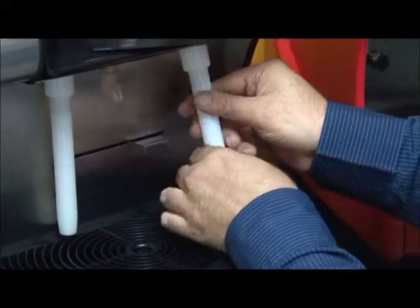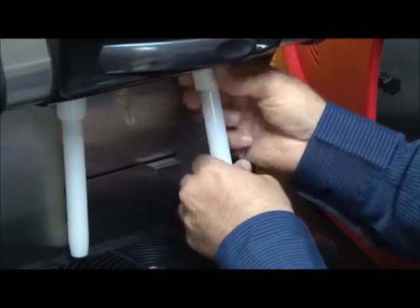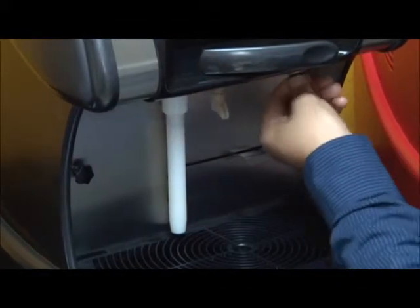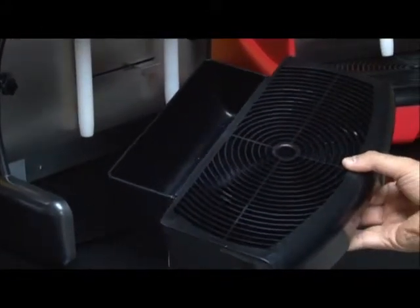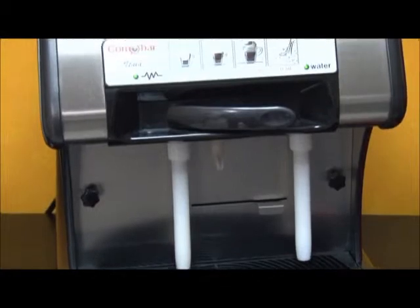Simply replace the steam wands by screwing them back onto the machine, making sure there is a tight fit. It is very important to note that the rubber washer on the metal housing remains in place before screwing the steam wands back in, as this will ensure a tight fit. Remove the drip tray and pan, empty out the cartridges, and wash and rinse before replacing it back into the machine.